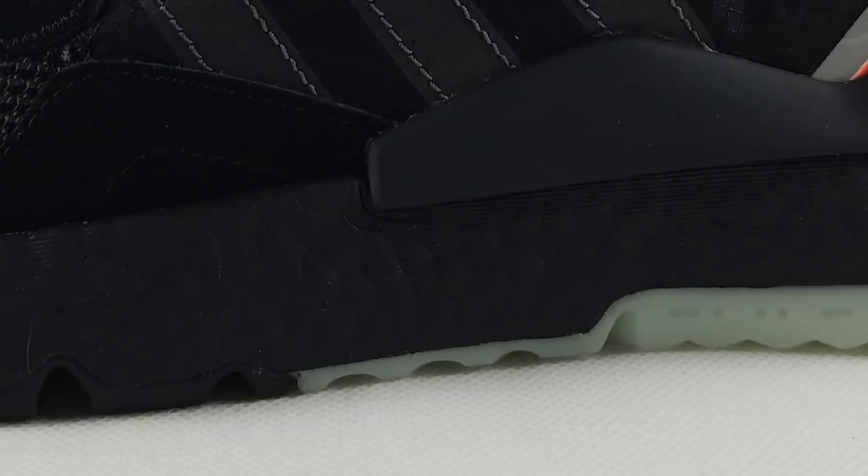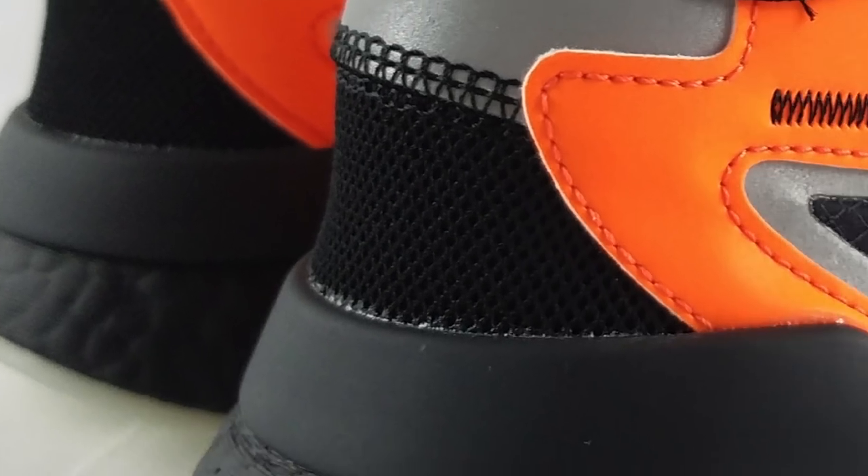For the midsole, it's made out of the fan favorite material — Boost. It's full-length Boost and it's color black, so there's no yellowing that will occur on this colorway. On the heel part, they added heel support because the heel cup is very soft and won't give you stability on the upper. But they made it up on the midsole — they gave you this material to lock down your heel so your foot won't slip and slide inside the shoe.